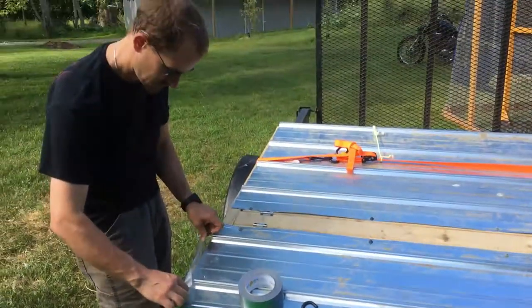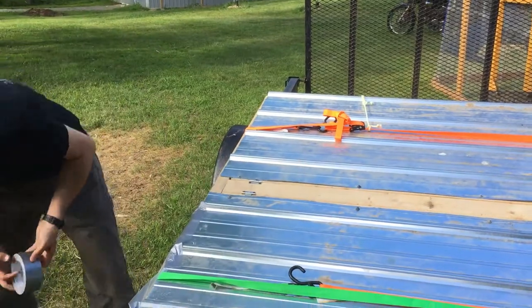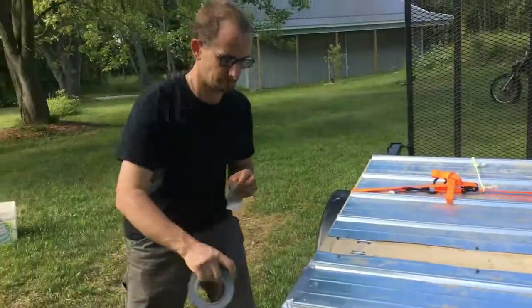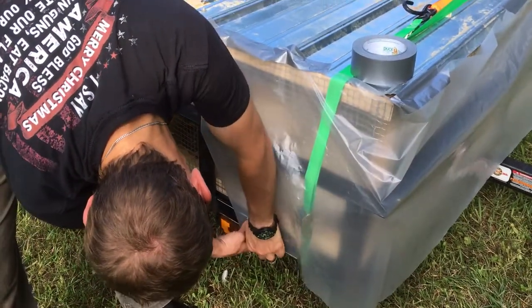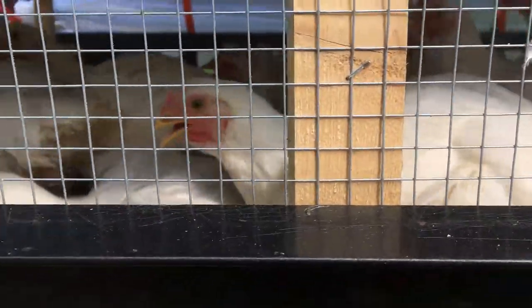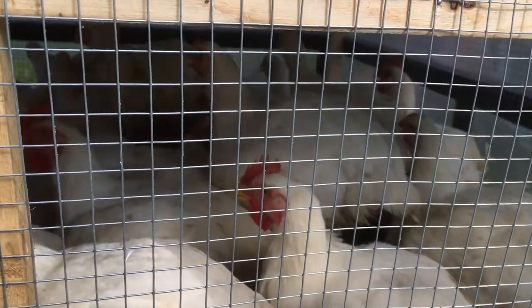You're going to block the wind in the front. That's about as many as we could fit in here. We all got a spot. They're definitely not going to fit anymore, so good.